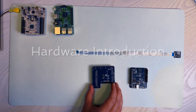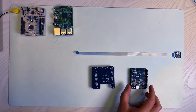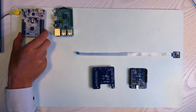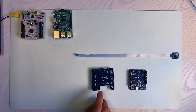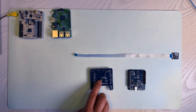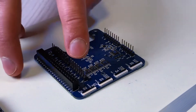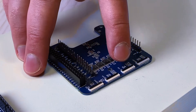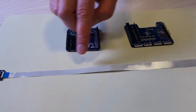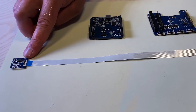The XE121 evaluation board is intended to be used together with the XE120, a Raspberry Pi, or an STM Nucleo64/144 development board. The XE121 is equipped with one fixed A121 pulse-coherent radar sensor, as well as four flat flexible cable connectors to which XS121 satellite boards can be connected.